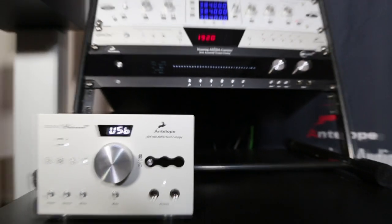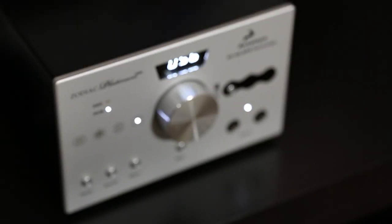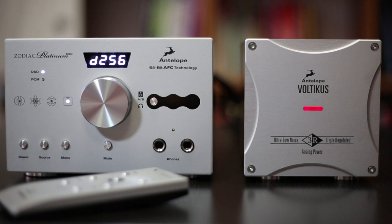The Platinum grows out of our original work on the Gold and contains two aspects: an evolutionary development and a revolutionary development of the Gold converter. The evolutionary side mostly comes from listening to customers and taking into account their suggestions.